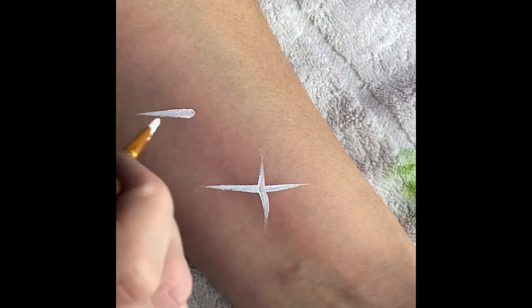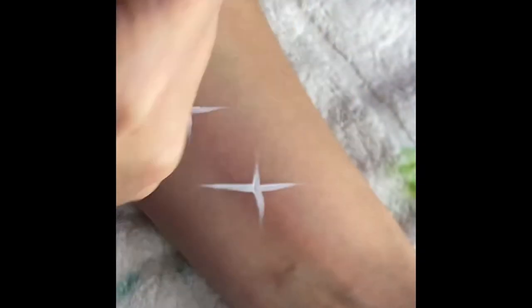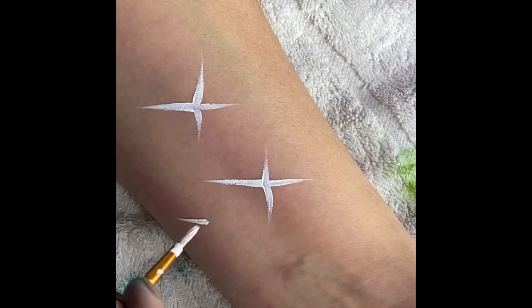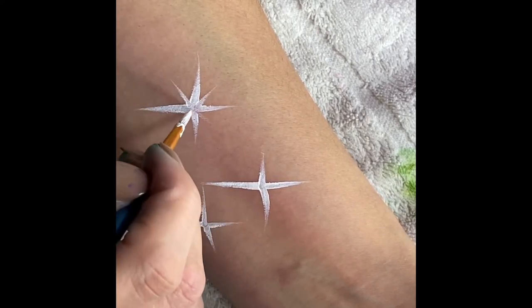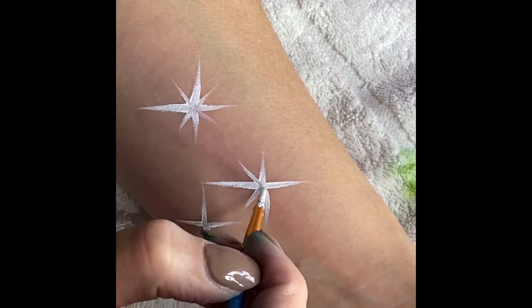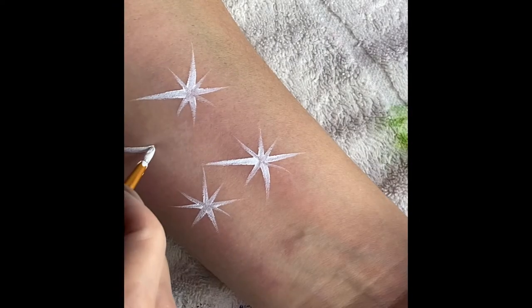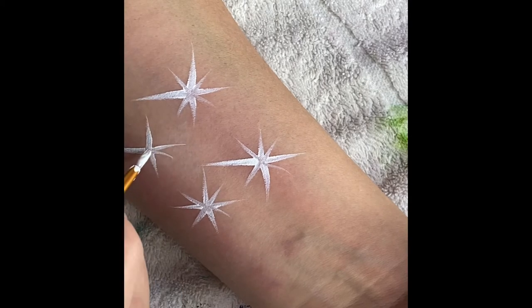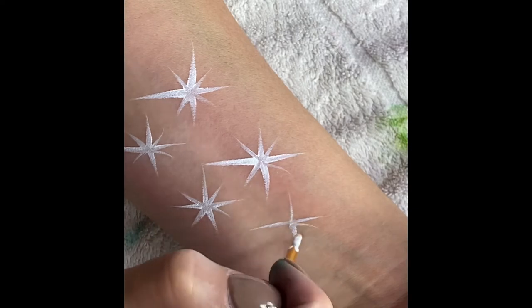Stars are something everybody wants to know how to do, and they're so simple. Use a fine brush dipped in white. You can put a little spot in the middle if you want, then drag your brush almost like a teardrop — applying a little more pressure and lifting the brush as you go so you get a nice tail. You can add extra double stars by painting smaller lines in between your bigger lines.